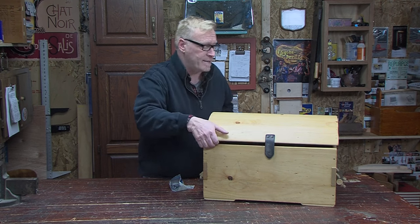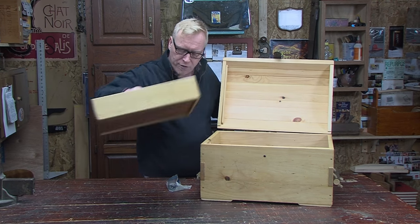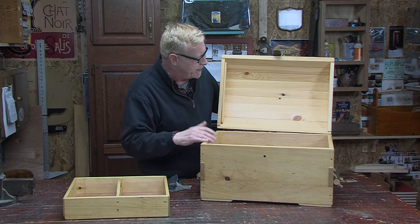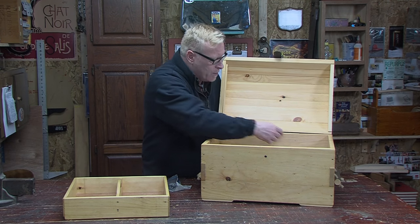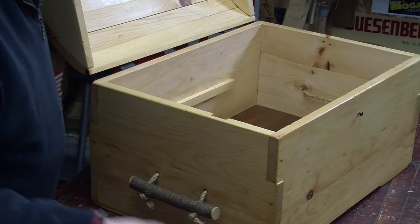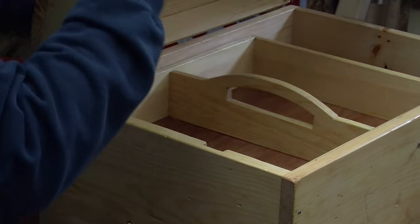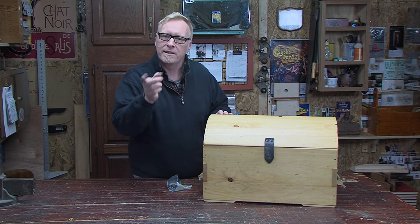Let's have a look at the insides. The inside has a tray. We made this tray and you can use this box for tool storage, anything you want — toys, whatever. We have a nice deep inside here and some cleats for the tray to sit on. The first thing we need to do is cut our front and back and our sides. Let's get started.